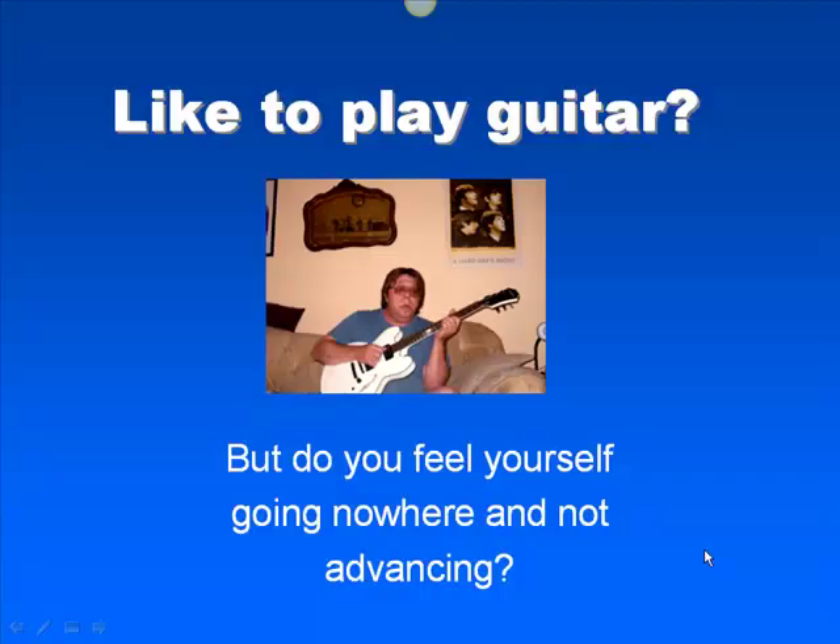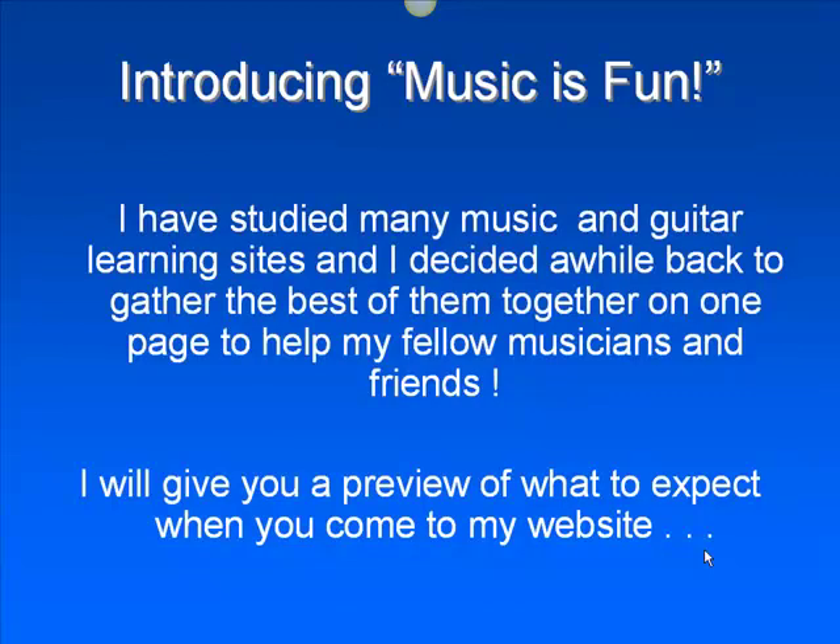It's Rocky McDaniel. I've got a new website I want to share with everyone, so take a look. I'm a guitar player — that's me on the couch there. I've created a music site that I want to share with everybody called Music is Fun.